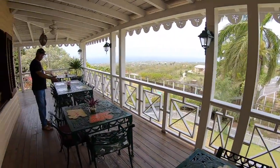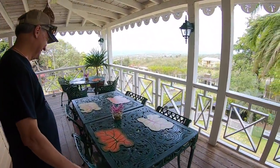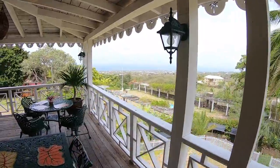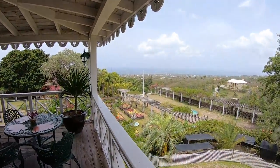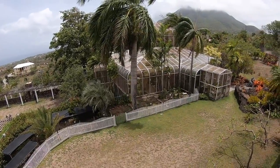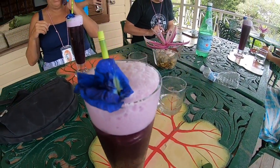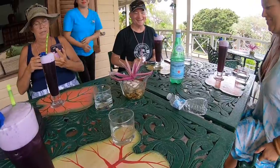How cute it is — look at this view. Our captain has led us to our destination here at the botanical garden in Nevis. Have a little bite to eat and then go check that out.